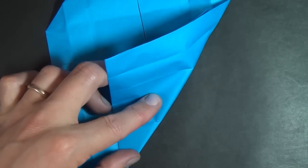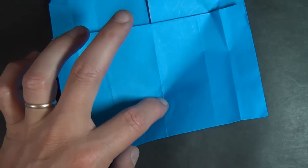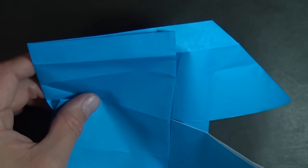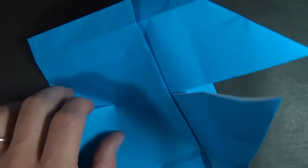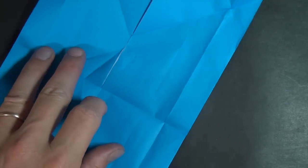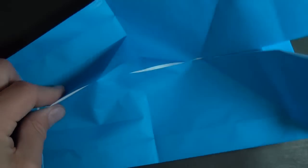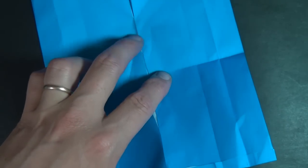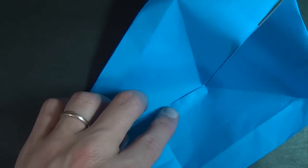Now we're going to take this edge and fold it right up to this crease. Fold just from here right to the nearest crease — we just folded from here up to the middle crease. Now make this a mountain fold and fold it right to our diagonal, just like that. Then unfold — so we just made that crease. Now let's unfold here.